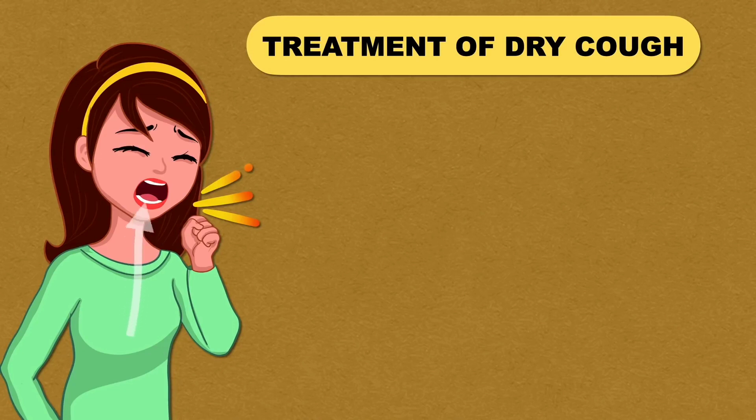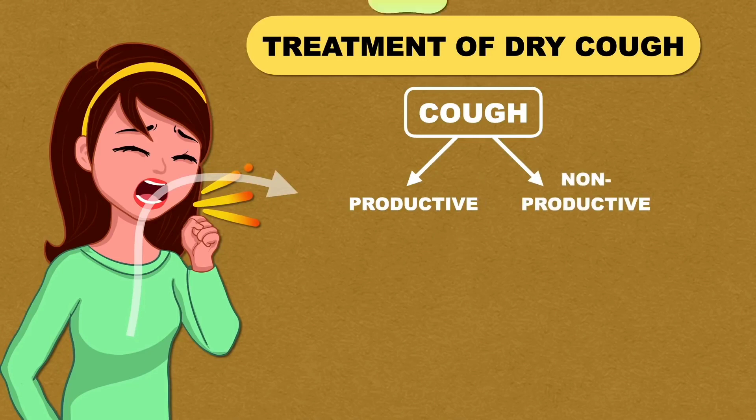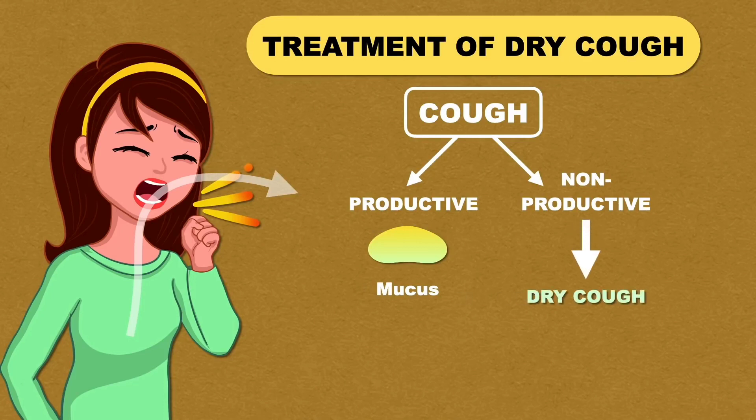A cough is nothing but a reflex action that clears your airway of irritants and mucus. There are two types of cough: productive and non-productive. A productive cough produces phlegm or mucus, clearing it from the lungs, whereas a non-productive cough doesn't produce phlegm or mucus. This non-productive cough is commonly known as dry cough.